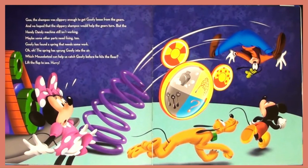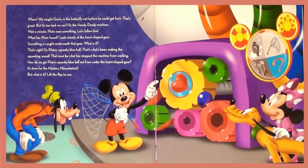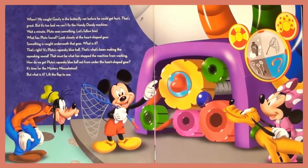Goofy has found a spring that needs some work. Oh no! The spring has sprung Goofy into the air. Which Mouseky Tool can help us catch Goofy before he hits the floor? Lift the flap to see. Hurry! Phew! We caught Goofy in the butterfly net before he could get hurt.